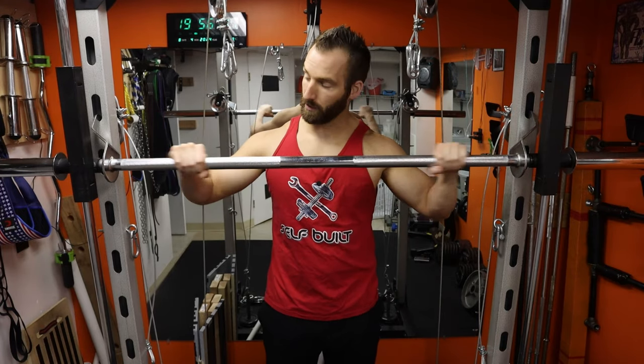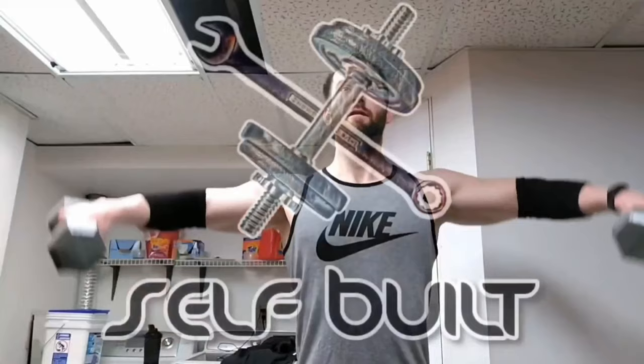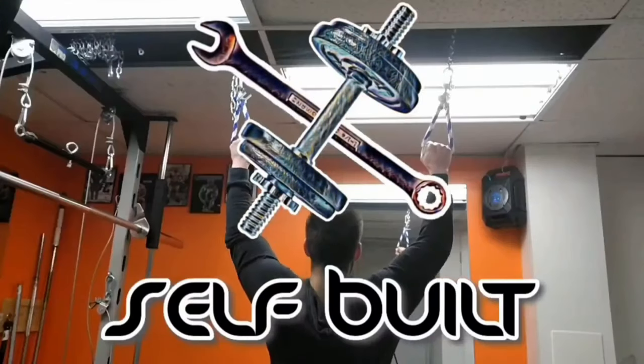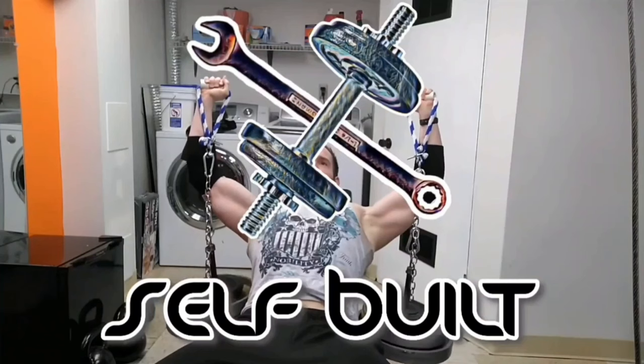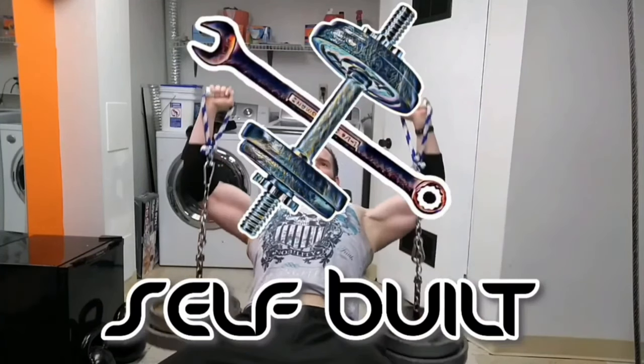We're going to be building some barbell sliders today, and I ain't talking about burgers. Welcome back to Self-Built. Today is a build video — I haven't done one of these for a minute, so I'm excited to share another idea with you guys.